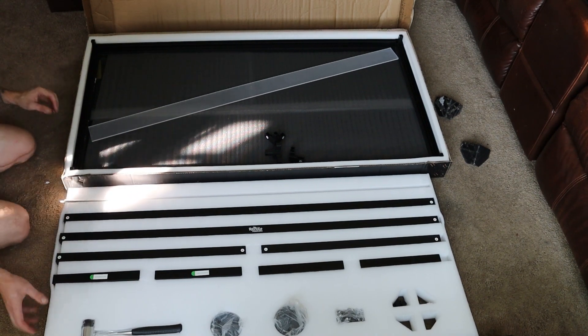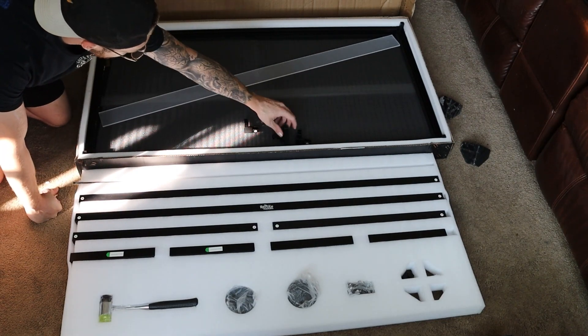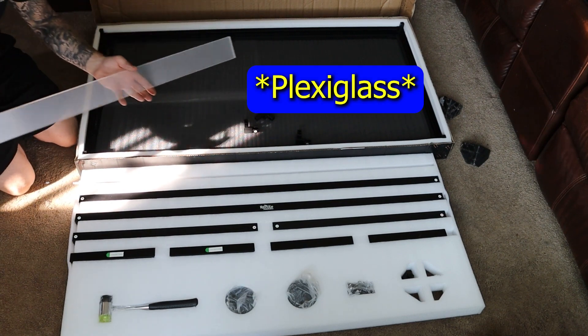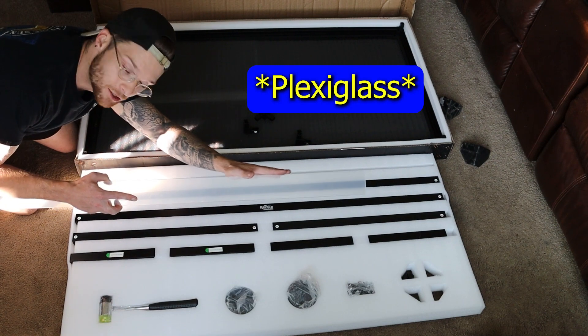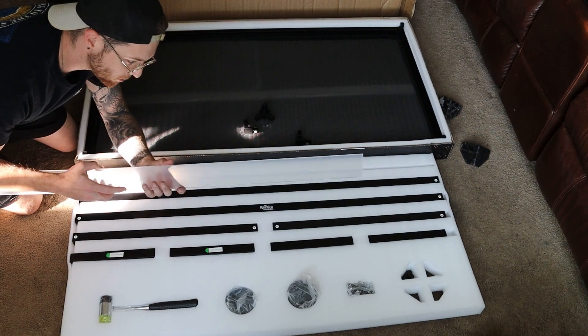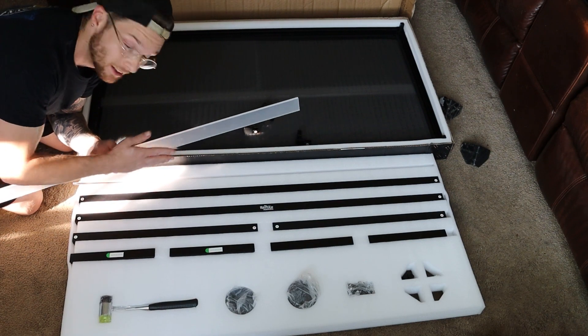That is everything that it comes with right there. We got our different pegs that fit in the corner pieces, and we got a little piece of fiberglass. I like how this is actually rounded out — it's nice and smooth to the touch. I'm not really having to worry about if it catches or snags, or if there's any sharp edges that might accidentally cut up an animal. So that's amazing.